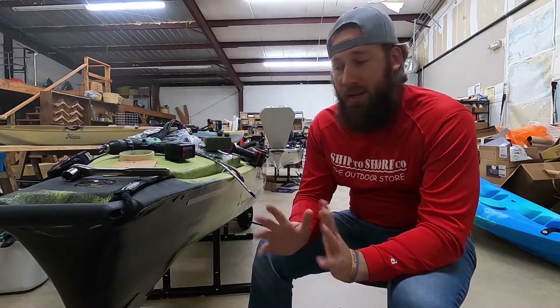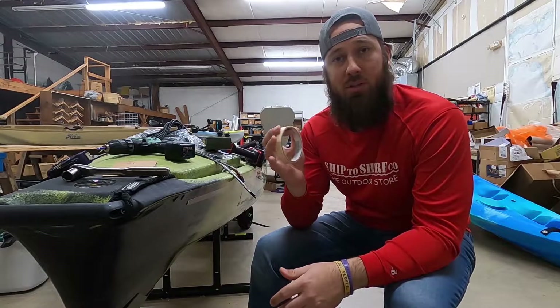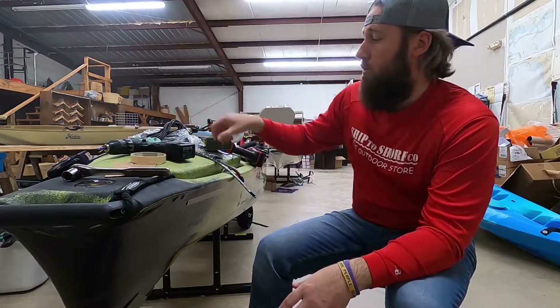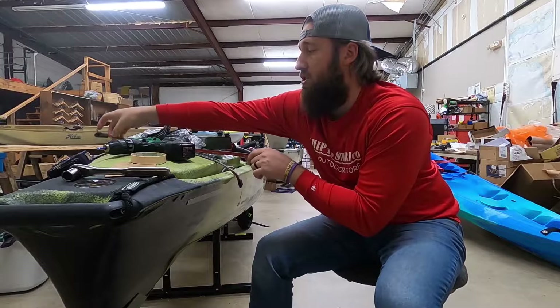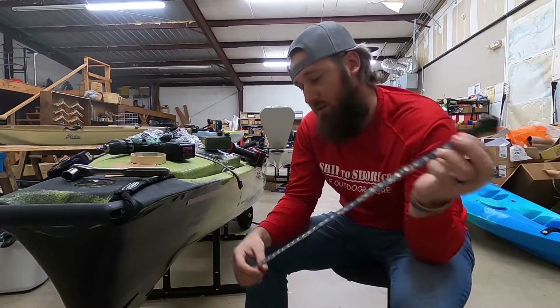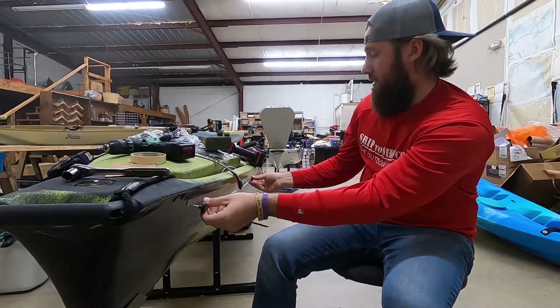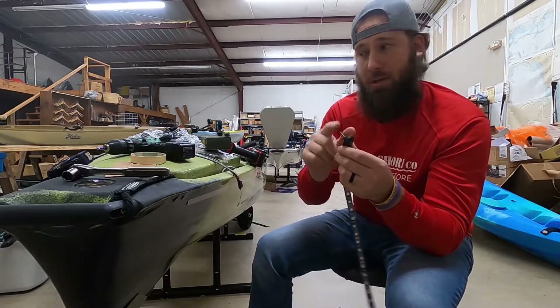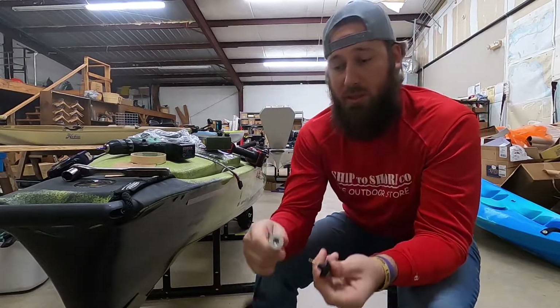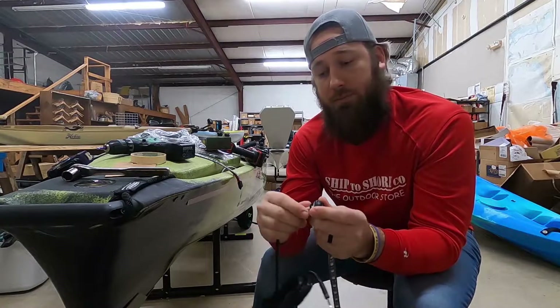First step for getting your lights placed out is getting some masking tape. You need about 23 inches, which is roughly the length of the full 20-inch segment — it's usually a little extra length with this, and for your end as well. You measure out where you want your spots to be, drill a hole, and this will actually plug in and screw into your kayak, making a nice waterproof seal.